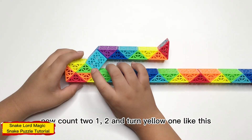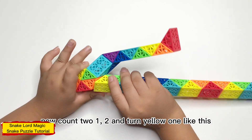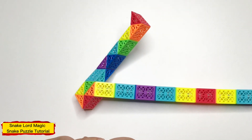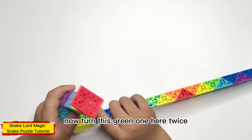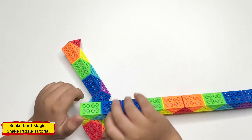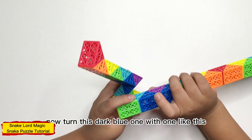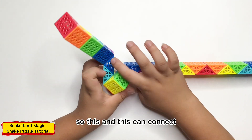Now count two: one, two, and turn it here. Count three here, twice. Now turn this back, like this, like this. And fill it.